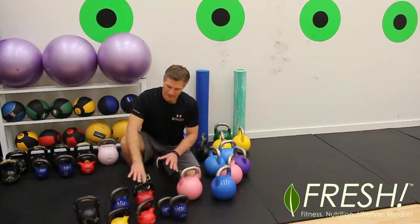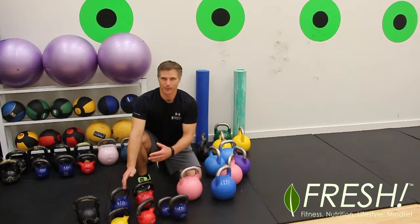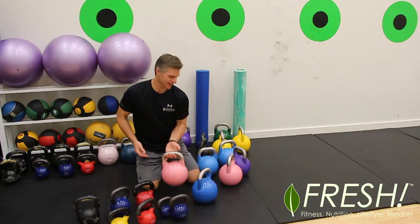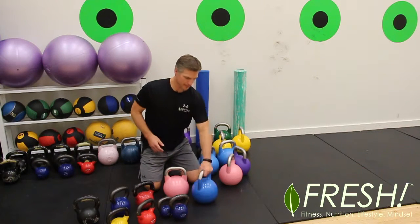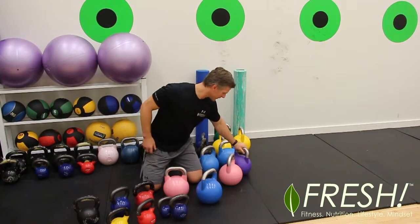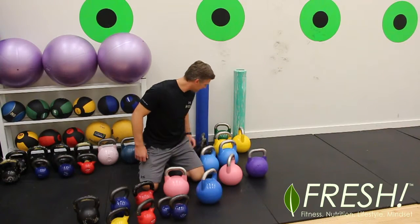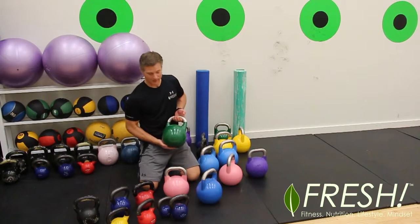They're colorful — and on the pro style, the colors are standardized. The pink one is 8 kilos, the light blue is 10 kilos, this darker blue is 12, the yellow is 16, purple is 20, and this green one back here is 24.